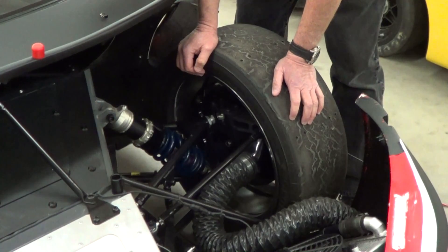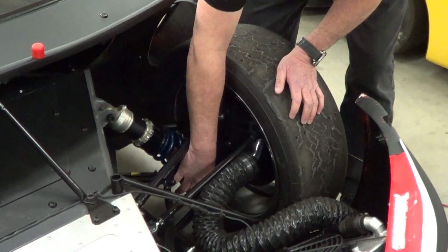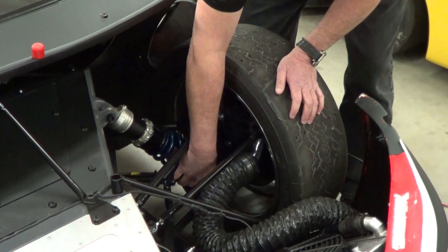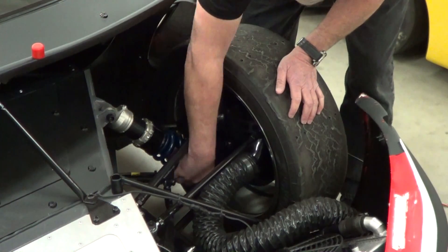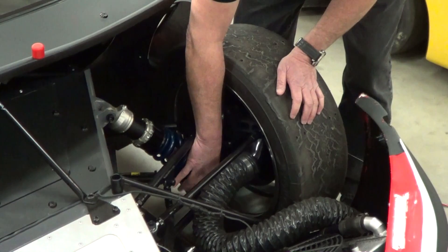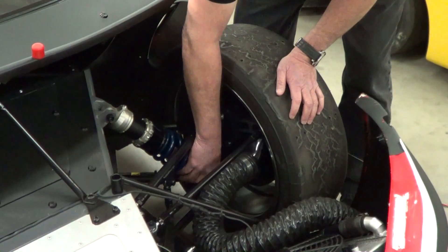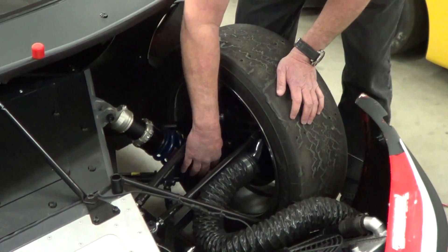One of the last things we do when aligning the car is to set the shocks. We set the shocks with this single knob — a rebound adjustment with approximately 80 clicks total. Turn it all the way in clockwise until it stops — don't force it. Then back it out the number of clicks on the setup sheet or that you've found works best on the track. Our starting point is 40 clicks out. That's the preliminary setup for the shocks.